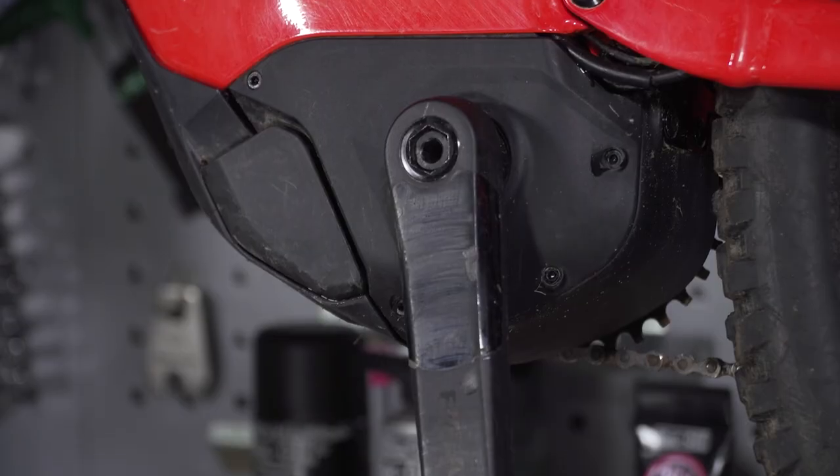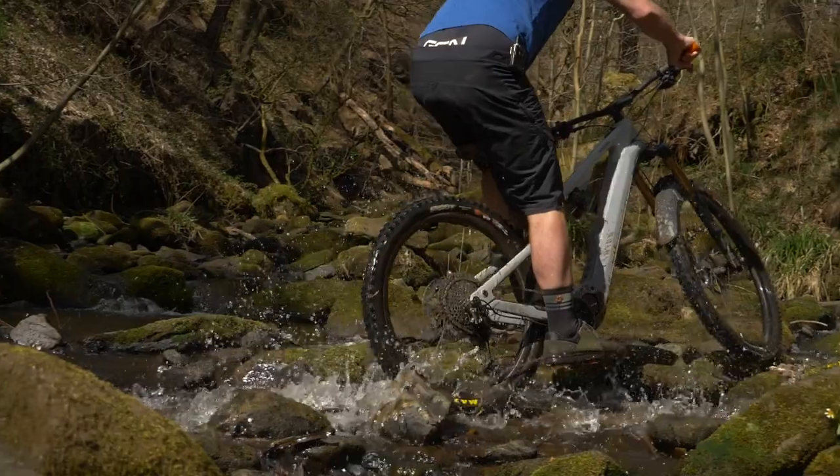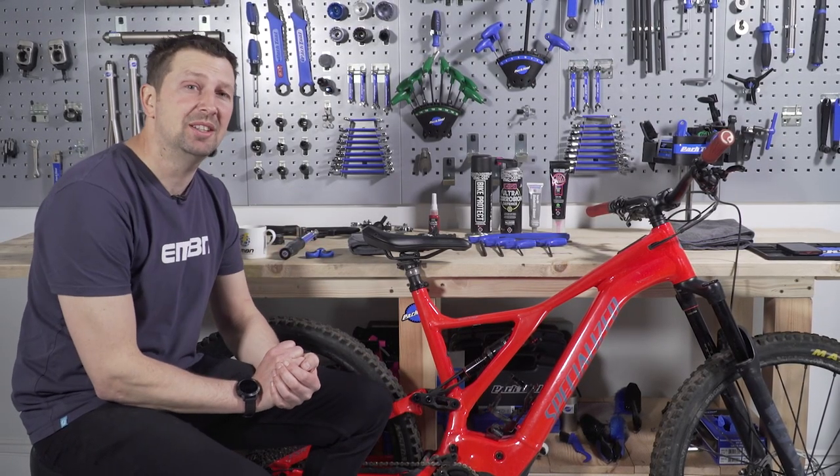The motor on your e-mountain bike is at the heart of the system, and it does get a lot of abuse. Now and again, it's worth giving it a bit of a clean and a little mini service, and that's exactly what we're going to be doing today.